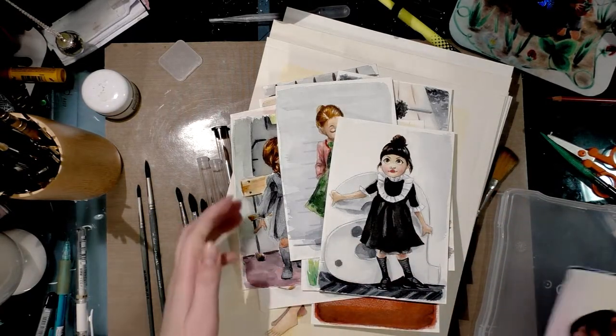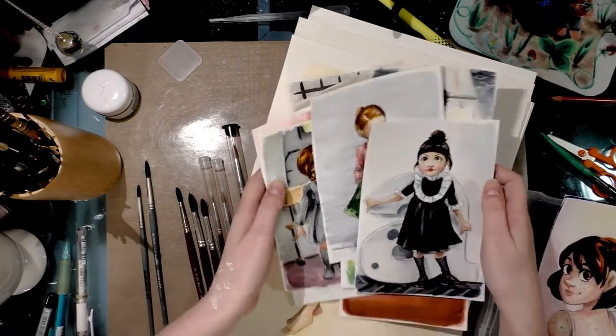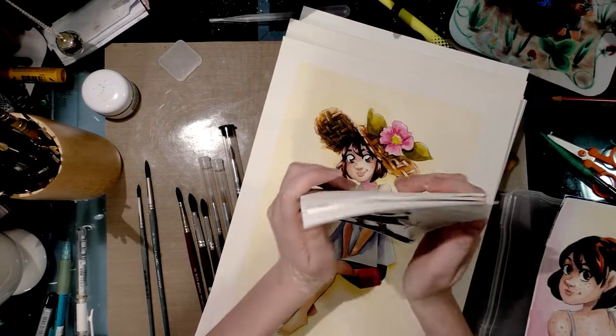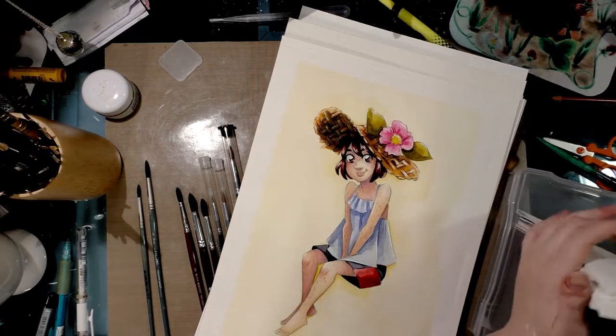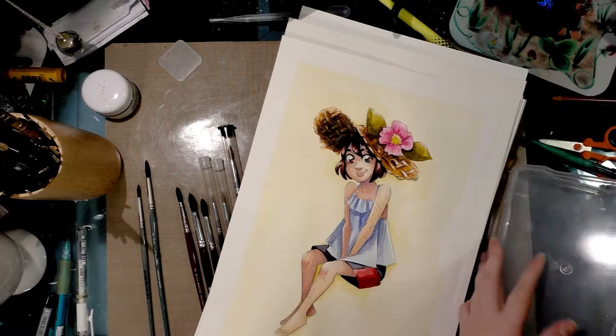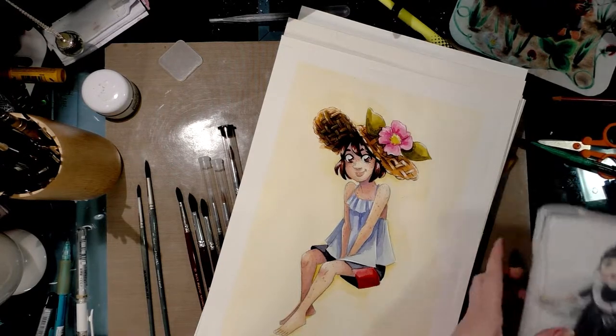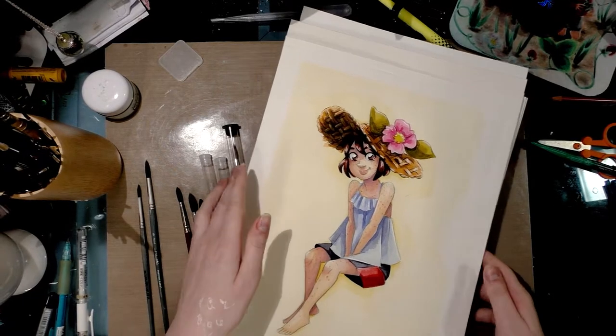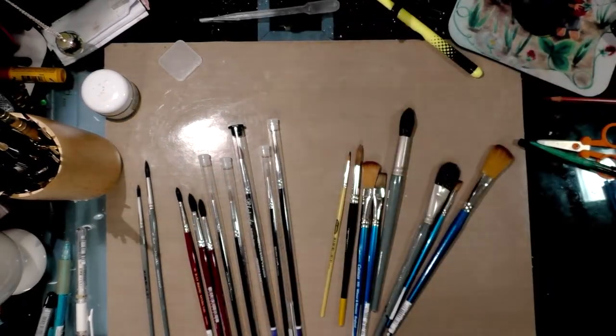If you see something you like, please keep in mind that not only do I sell comics, I also offer realistic portrait commissions — so check out my website or email me if you're interested. Now that you have a better understanding of how I use watercolors, let me go through some of my favorite brushes.